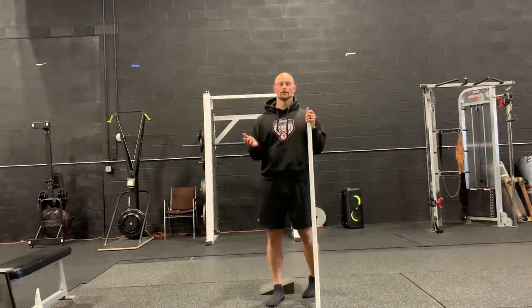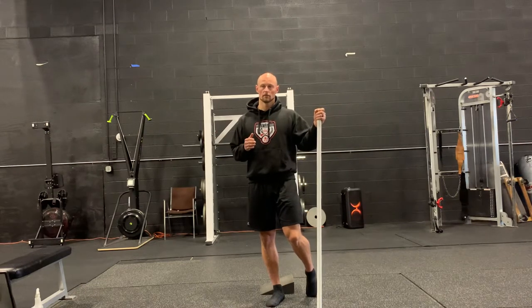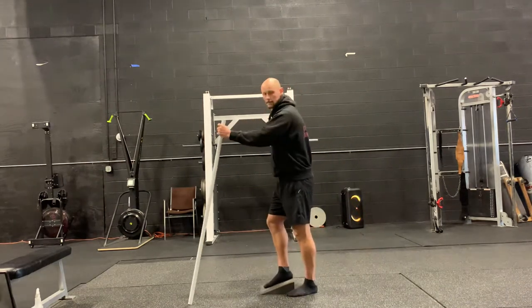As you go through this, you can do 10 reps of each or 15 reps of each. It's going to be pretty hard if you do it properly, so just maintain control throughout. Today I'm just going to show you three reps of each angle so you can see how it's done.